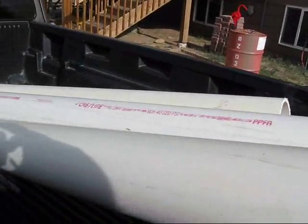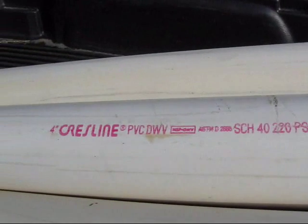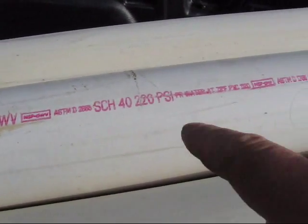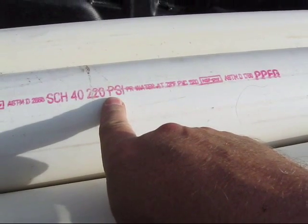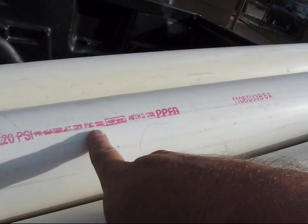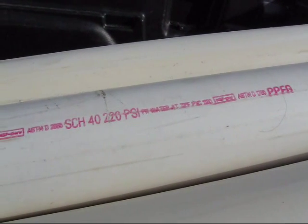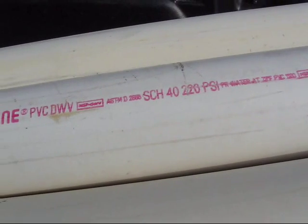I did a little bit of research on PVC pipe and found out that not all PVC pipe is made the same. I went down to the plumbing supply house and I asked some questions that I thought would be pertinent.